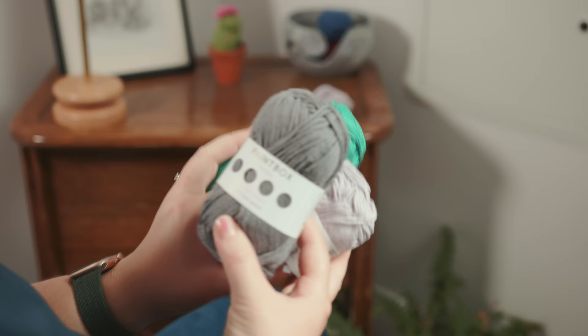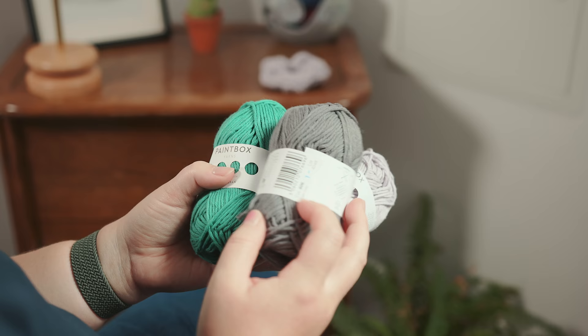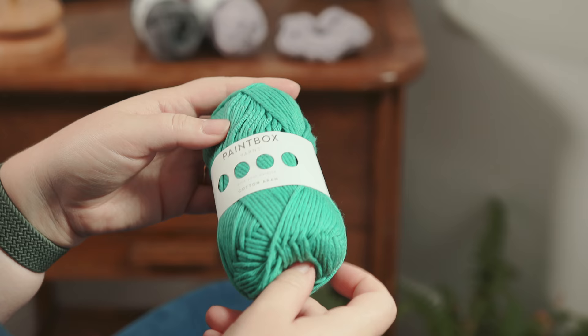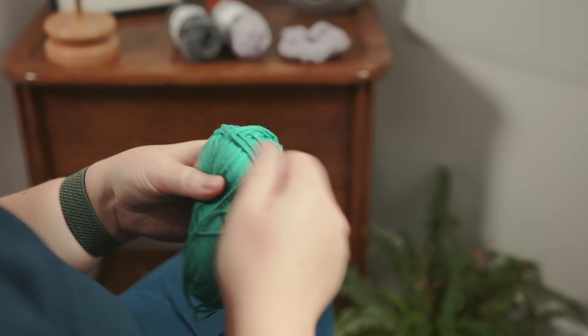In today's scrunchie I'm using Paintbox Yarn Cotton Aran. It's 100% cotton and what I thought was quite good is that it's machine washable so it keeps things hygienic. For this specific scrunchie I'm knitting up I'm using Paintbox Yarn Cotton Aran in Slate Green. Okay, let's get started.